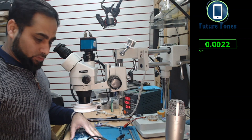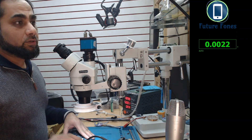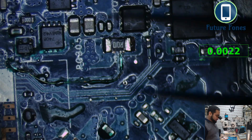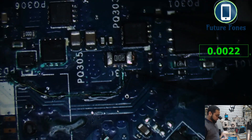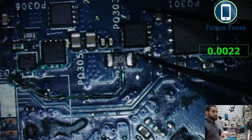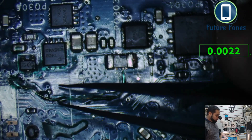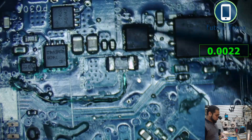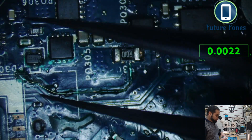Initially, someone has already worked on this board and this area has been reworked. In the microscope view, you can see this is the current sensing resistor, and there are two wires underneath — these are sensing pins. Any current that passes through this current sensing resistor, these two wires give the charging IC information about how much current is passing through. One of these wires was broken, so someone already made a jumper here.